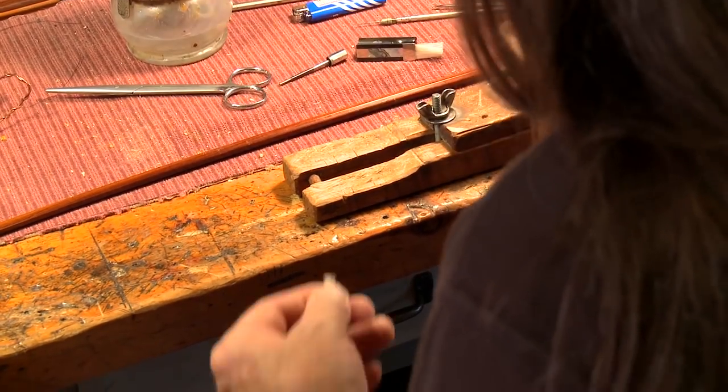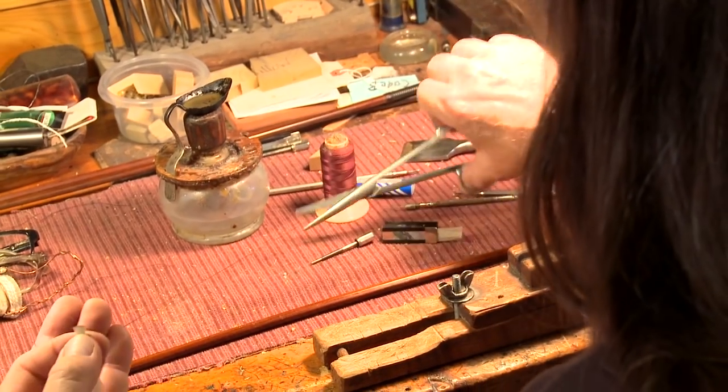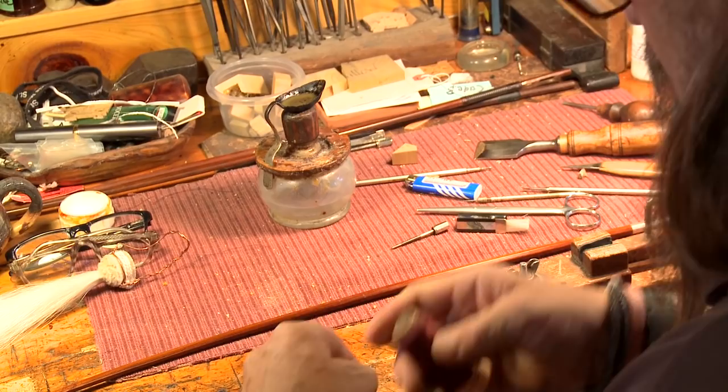Now we're going to widen them out a little bit so they won't slip out of the knot we're going to be tying. And now we're going to put a little beeswax on the string so we can control it a little better.